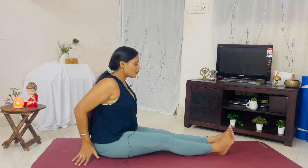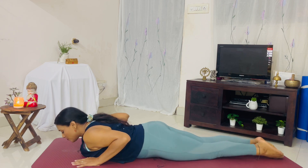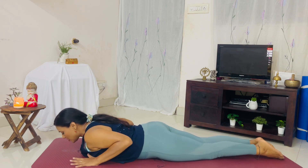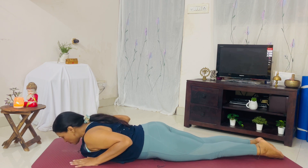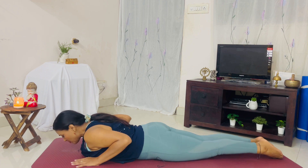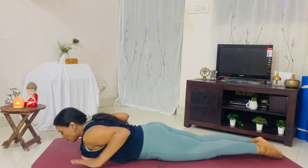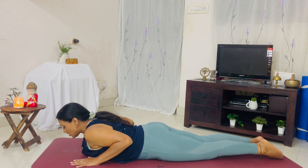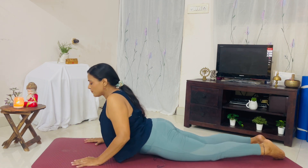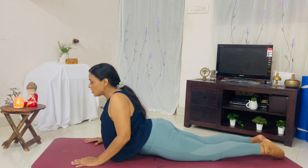Roll over for cobra pose. Staying in cobra pose can help you release back pain and stress as well. Keep the palms underneath the shoulders. See that you're pushing the pubic bone down, tightening the glutes. As you inhale, lift up. Don't let the elbows flare out — elbows stay in. Open the chest.